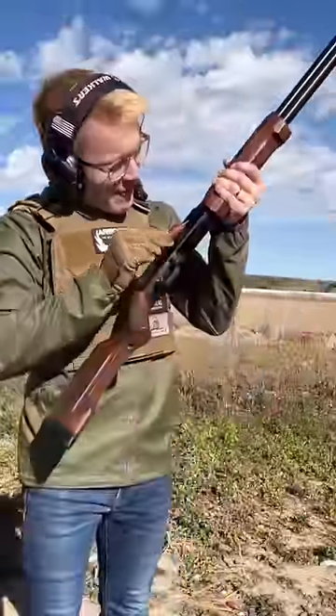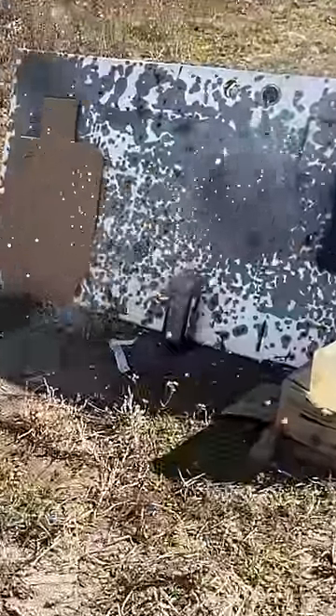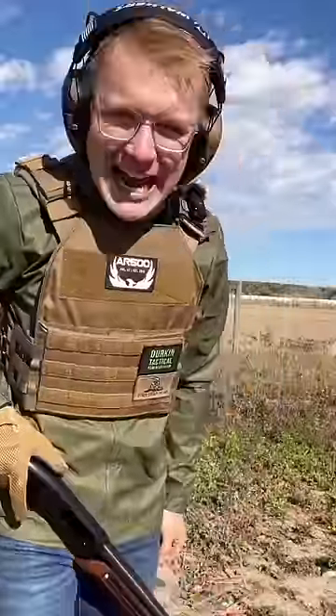Broadhead bullet out of our Wooks upgraded Maverick 88. Firing. Ooh, those look like they did some damage.